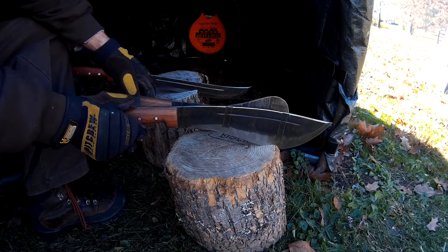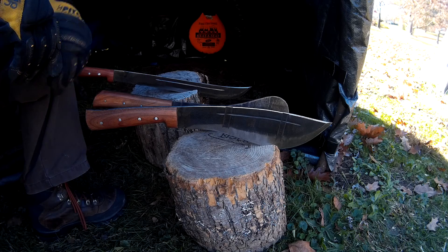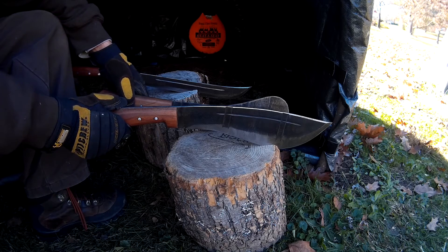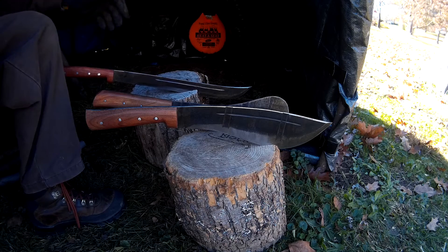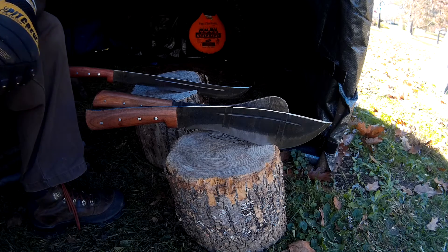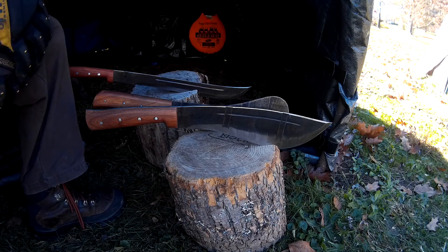Especially these two. I like the machete, but for big knives I really like these two. But if you like machetes you'll like this one too. Like I said, go to the website Araniuktools.com.